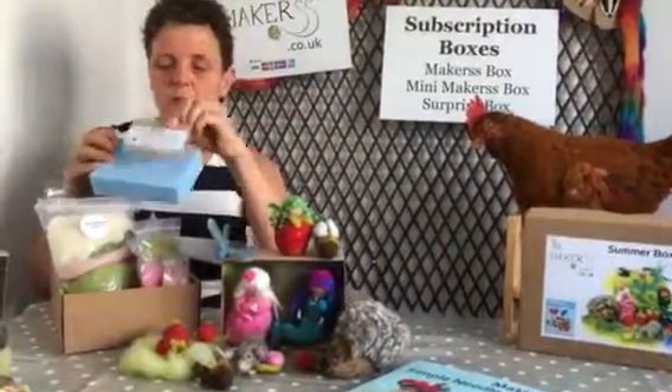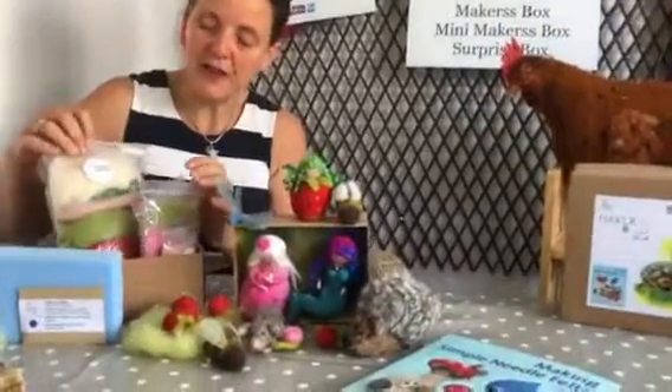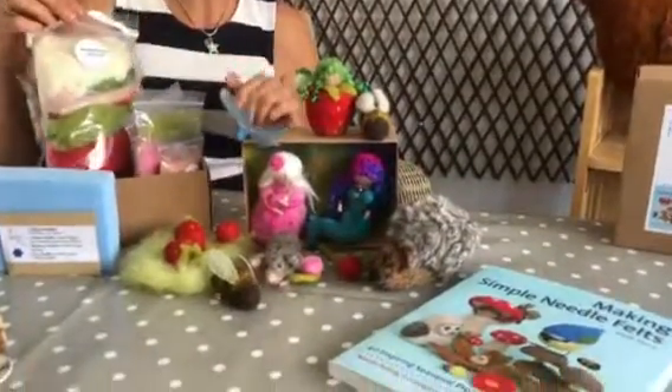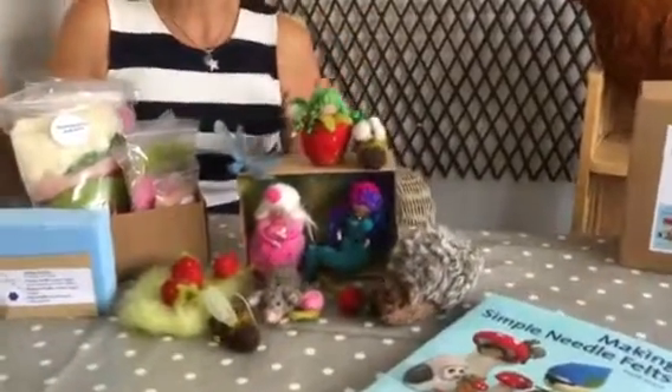You get your needles and foam mat in the first box. And then every single project — and this is where it becomes interesting — it's packed up separately. So there's no business of, oh, I've got a pile of wool but I only need two grams of this. How much is two grams of a pile of wool?